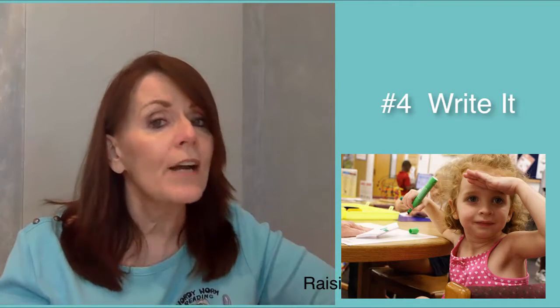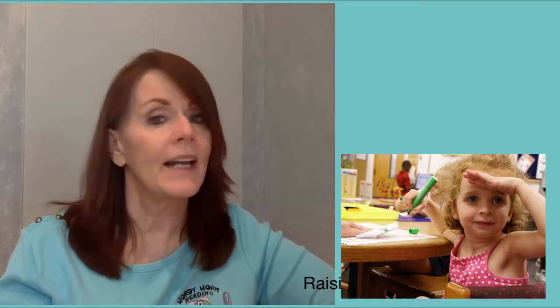Number four: write it. Hear the sound, write it down. Add another pathway to the brain. Learn spelling patterns by building sound puzzles.